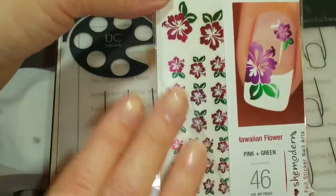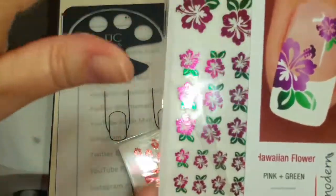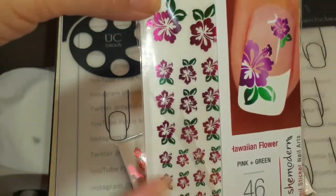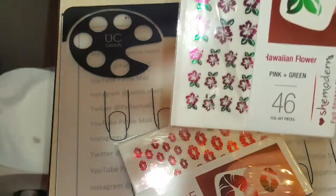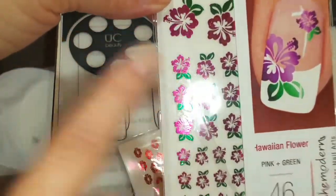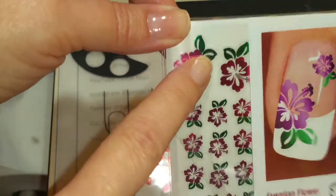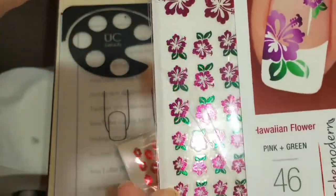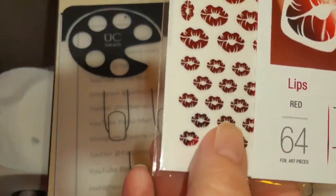The thing is with these nail stickers, you get to pick the colors. They have a variety of different colors including holo for all you holosexuals — that's pretty awesome. So I picked pink and green for this one, kind of boring but whatever. I thought they were cute.